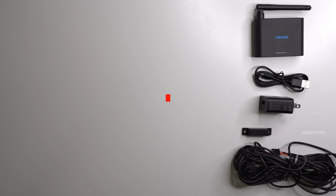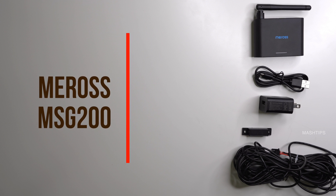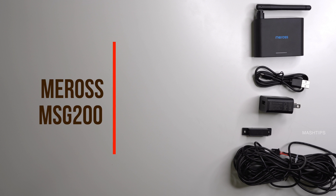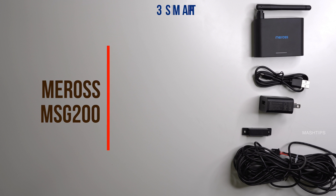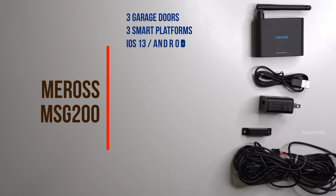Smart Wi-Fi garage door from Maros, MSG200. This single product supports up to three garage doors and you can operate it on Google, Alexa, and Siri platforms. The device can work on iOS 13 and above, and for Android users you need to have at least Android 4.1.